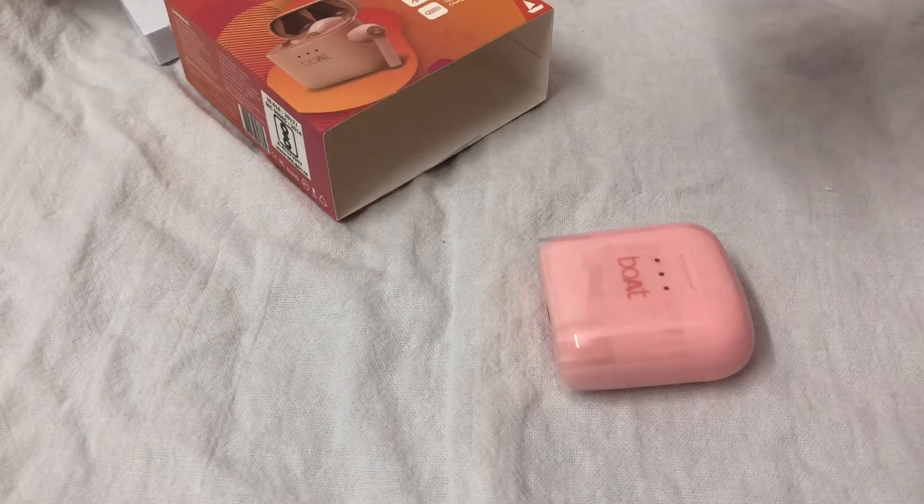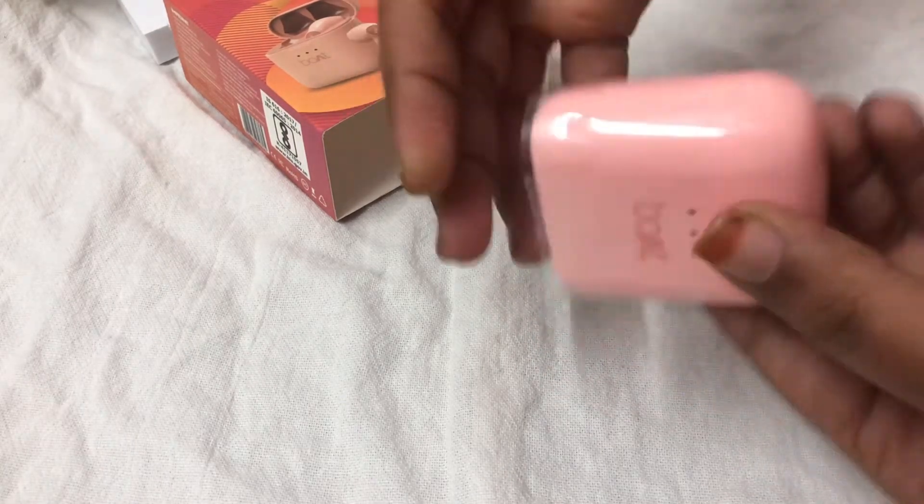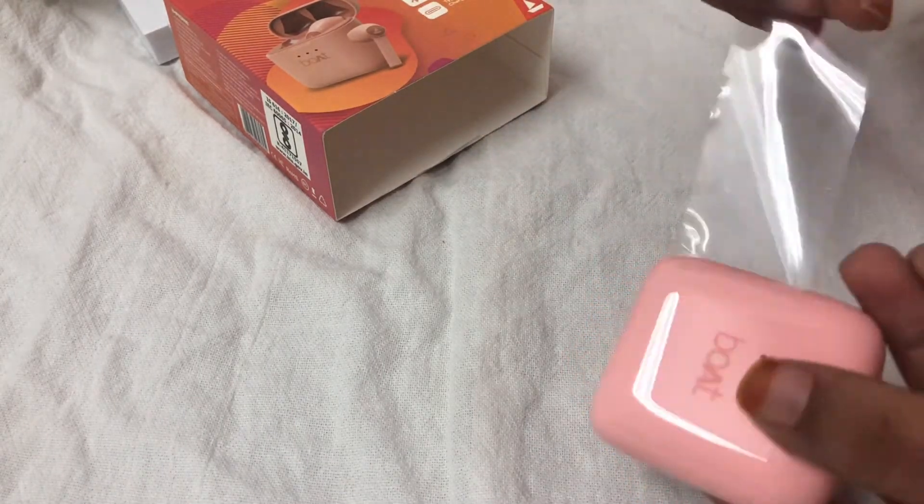Overall the appearance of the full boAt case — let's call it the boAt case, whatever you say — is so cute. Now let's tear off the upper part to open it and see what's inside.